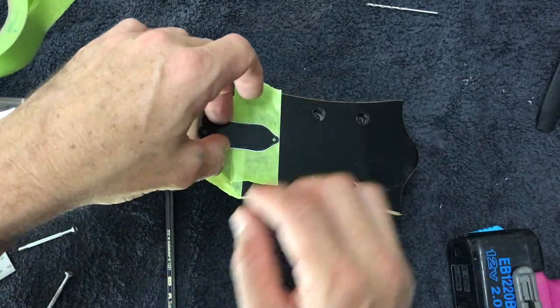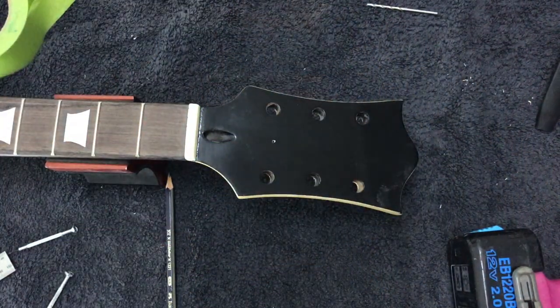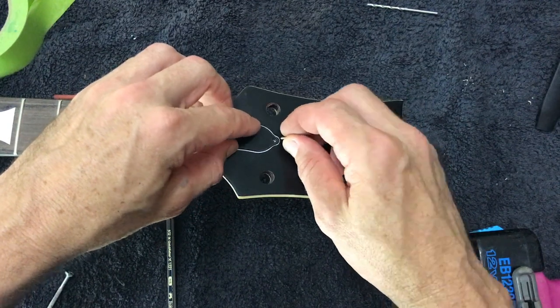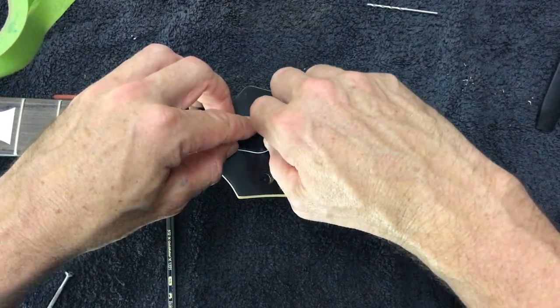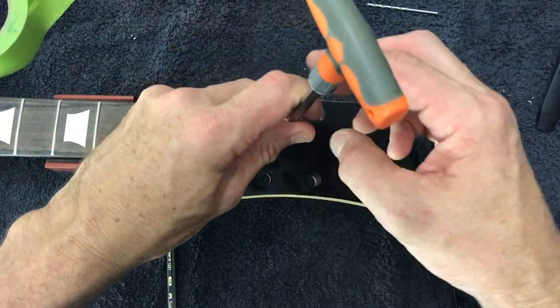From there I drilled my pilot holes and installed the truss rod cover, just as we did with the strap buttons. I've also chamfered that hole and double-checked my depth when drilling the pilot holes.